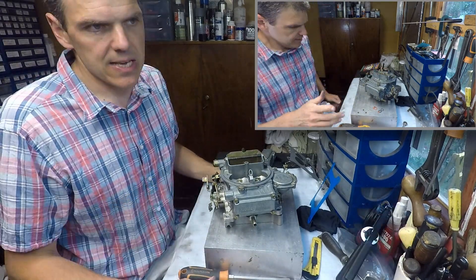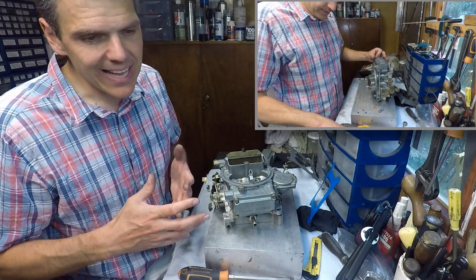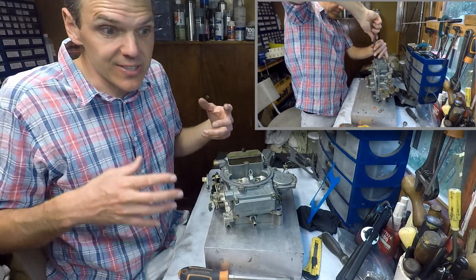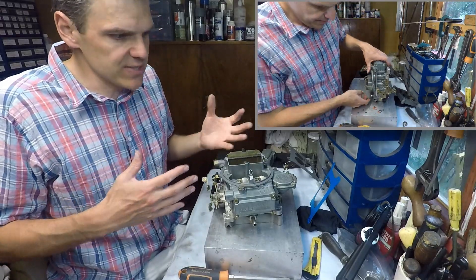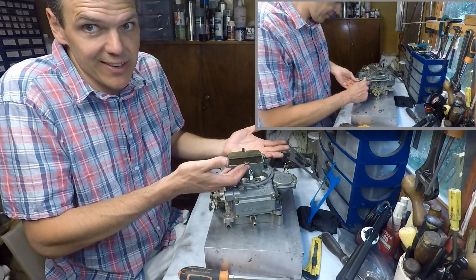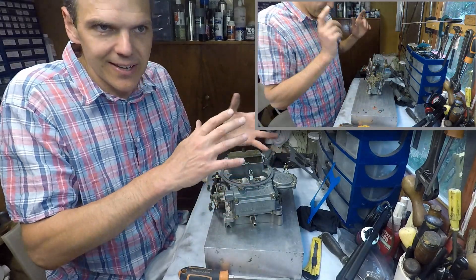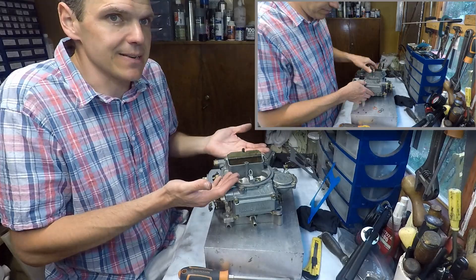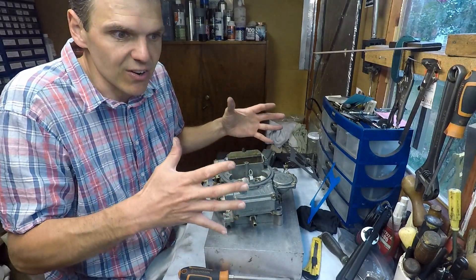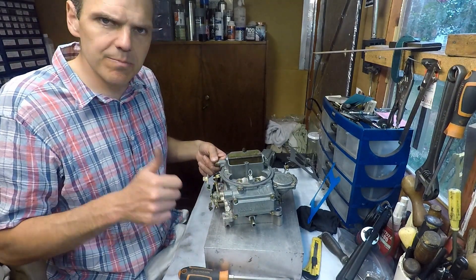One thing I do have to apologize for is that the content has been a bit Holley-heavy of late, and it's not because I planned it that way. This is a shop and I have to respond to customer demands — at the moment I'm inundated with requests to do this sort of carb. Customers send their unit in because their car doesn't run and they want it fixed, so I can't make them wait five weeks. That's why the content has been Holley-heavy. I hope you enjoyed it, got something out of it, and thank you for watching. I'll see you in the next episode.